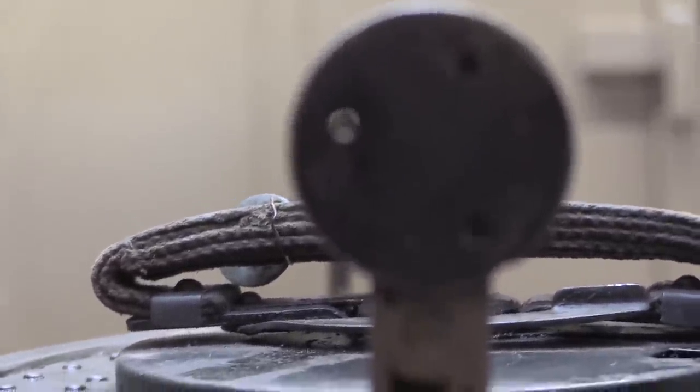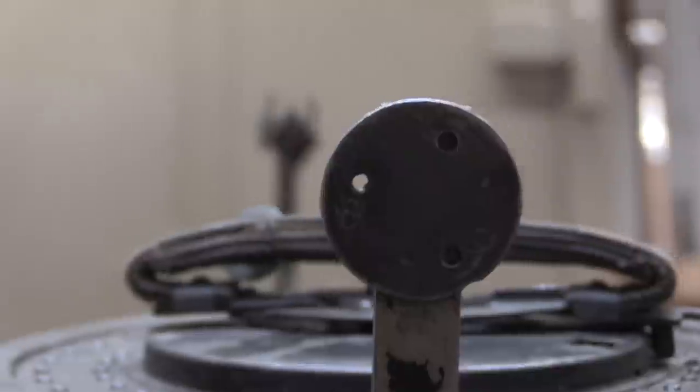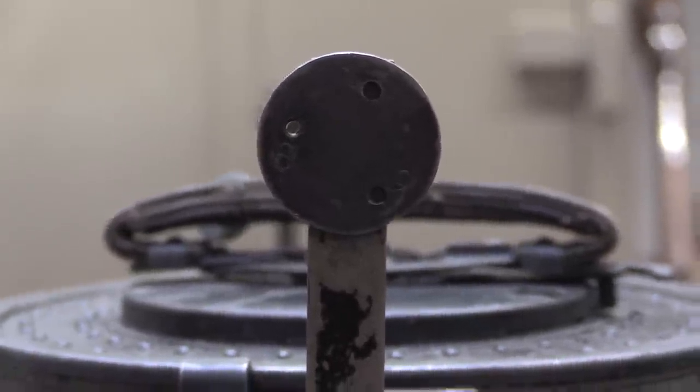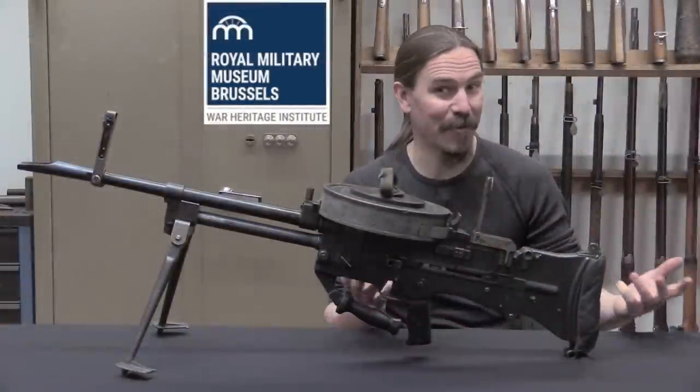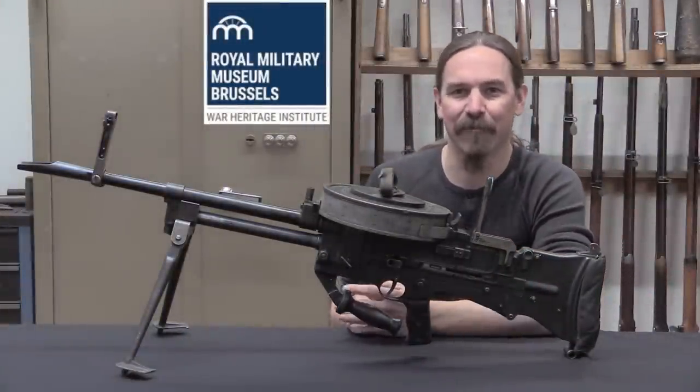Essentially they added a shoulder stock, a carry handle, a bipod, and a pistol grip. And voila — you have turned an aircraft gun into a ground gun. So let me show you up close exactly how they did this conversion.